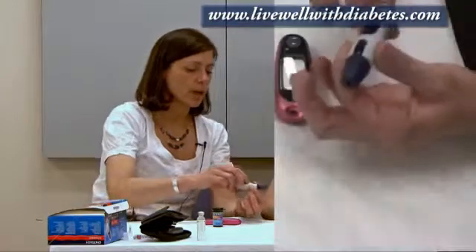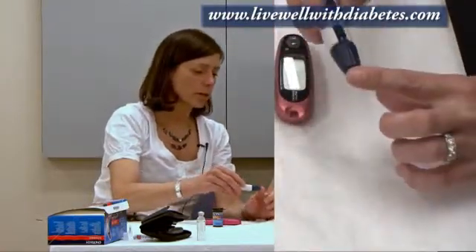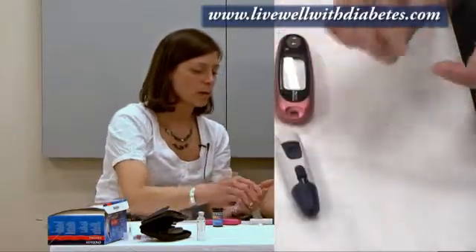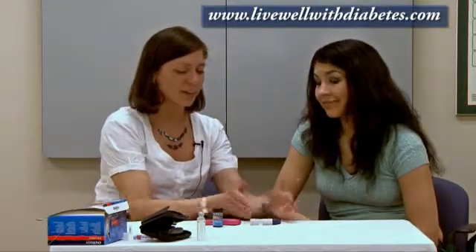Get the fingers ready, pull this down to set the spring, put the finger next to the hole, and push the button. When you push the button, it'll poke you and you'll get a drop of blood. So that's how to use the finger poker — the lancet device. Now I'm going to go over here to show you how to use the machine first.